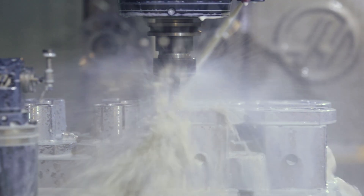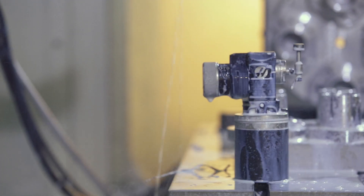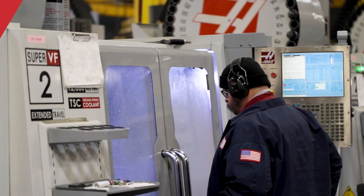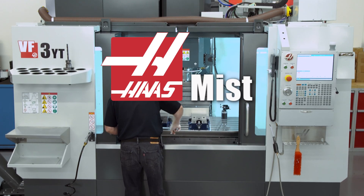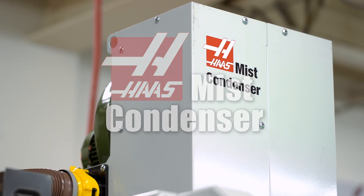If you're cutting material quickly, there's probably lots of coolant mist inside your machine. Don't wait on that mist cloud. Load your next batch of parts sooner with Haas' new coolant mist condenser, keeping the air clear.